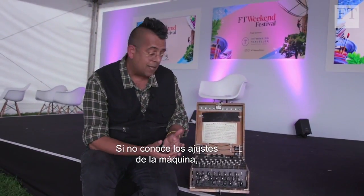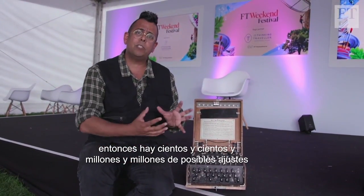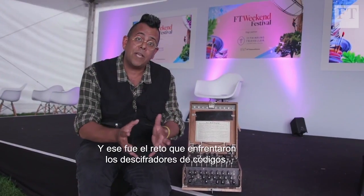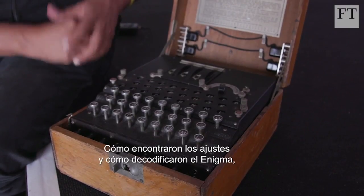If you don't know the settings of the machine, there are hundreds of millions of possible settings to try. That was the challenge that faced the codebreakers at Bletchley Park — how they found the right settings and decoded the Enigma is another story.